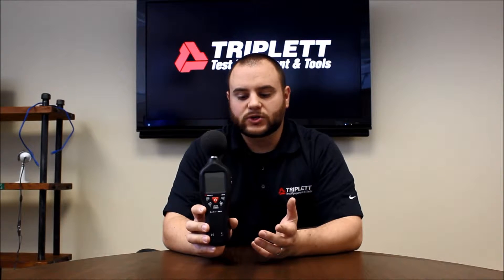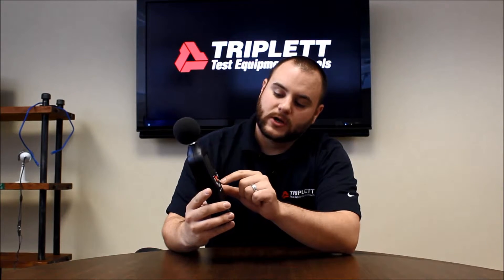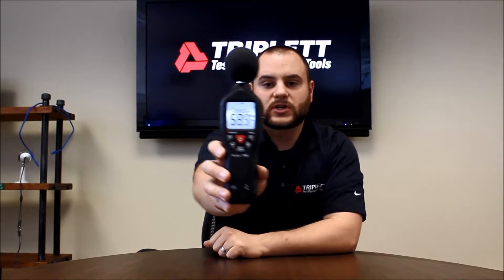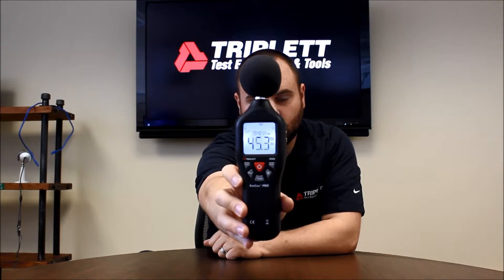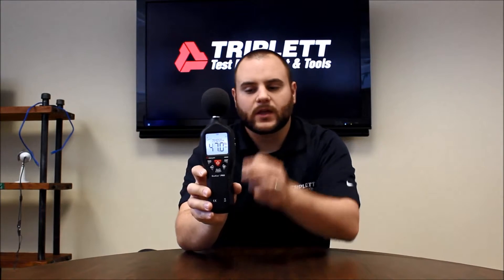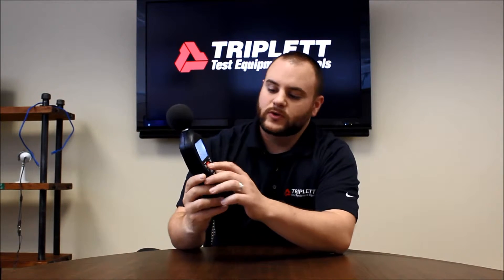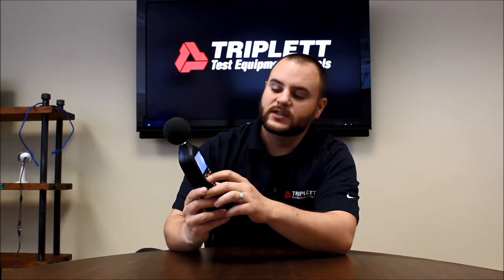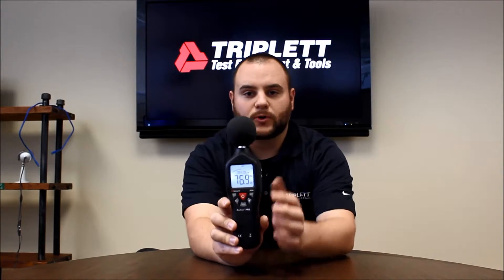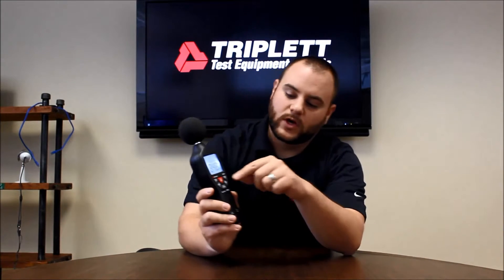It's got some really nice features. One of them is a really nice large bright LCD screen to make it very easy to see what's going on. The buttons are right on the front to make it fairly easy to navigate the screen information. There's also a bar graph on the top that will actually measure what's going on with the sound in real time, so that's really neat as well.